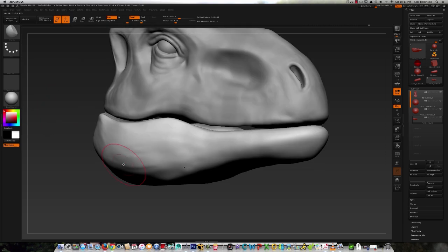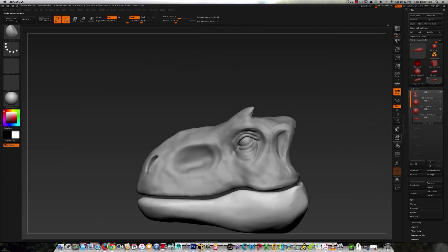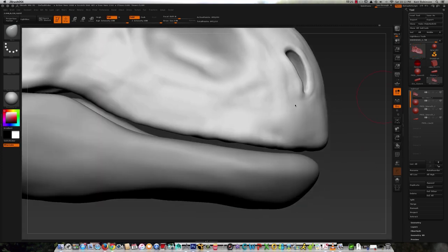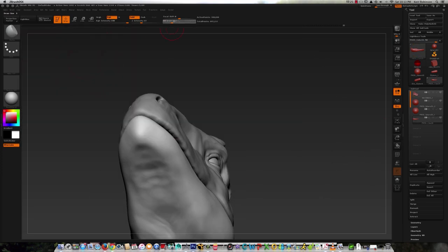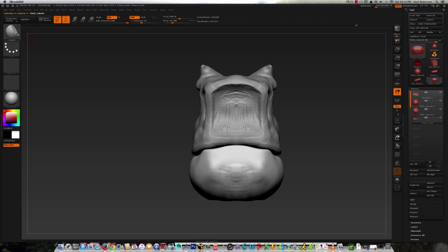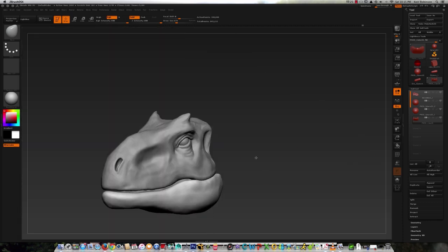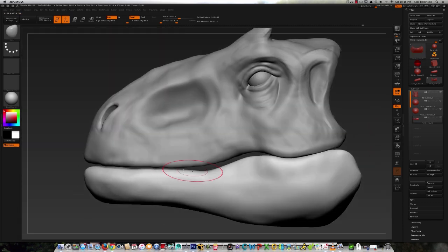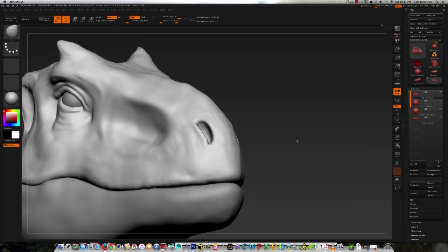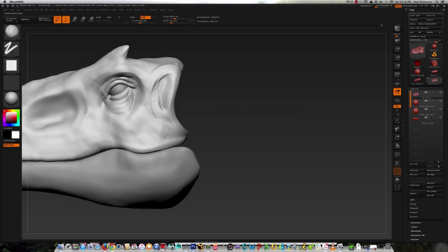From here on out for the upper and lower jaw it's all about revisiting the structures and refining the look. There's not going to be any high frequency detailing such as scales or anything in this video — I will be doing a video with that, but I don't want to spend too much time on details because I'm going to re-mesh this with a subdivision level approach later on, so I don't want to get hung up on details at the Dynamesh stage.